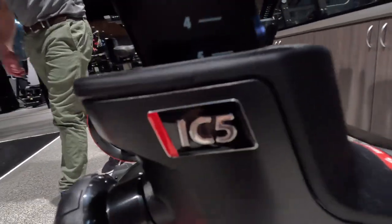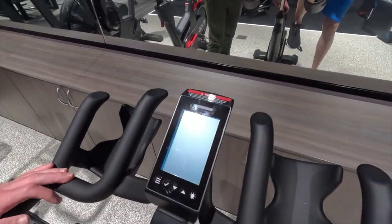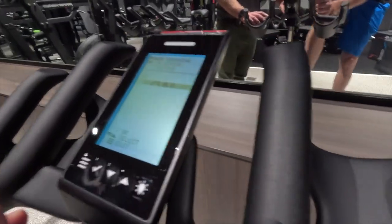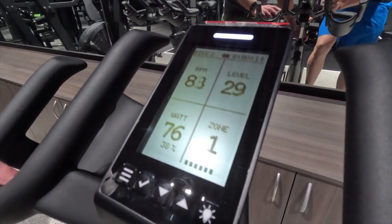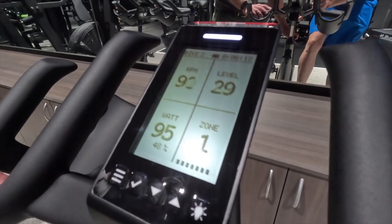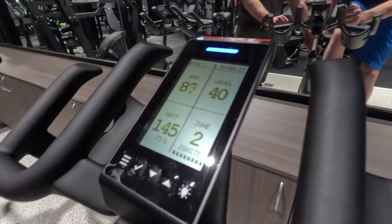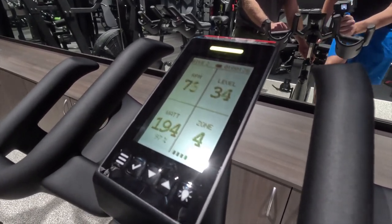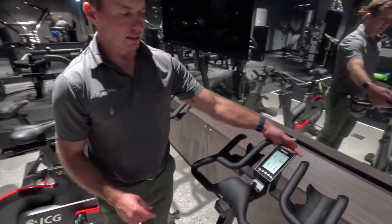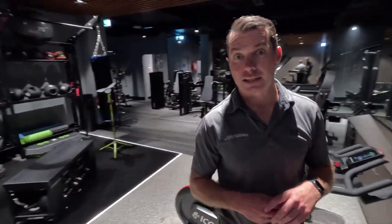On the IC5, the whole screen is not full color — instead, there's a colored light strip at the top, and the console is battery-driven so it fires up immediately. Selecting power training mode works similarly, with the light strip changing color through zones: blue for zone two, green, yellow, and red for zone five. The IC7 also has a front-facing light so instructors can see what color zone each rider is in — the IC5 does not have this feature.